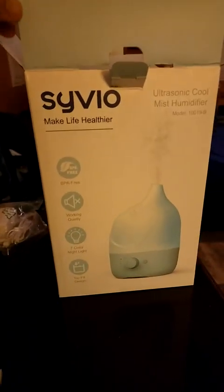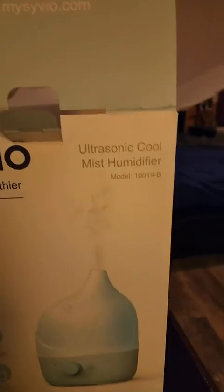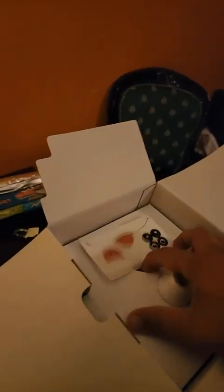Hello guys, today we're gonna review this Sevio Ultrasonic Coolness humidifier. We live in Nevada and the weather is pretty dry, so I believe this will be a good product for us. So let's go ahead and open it up.